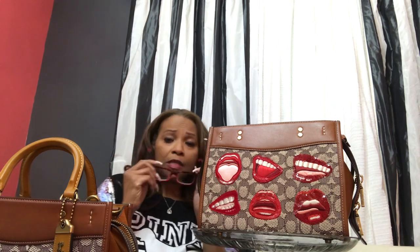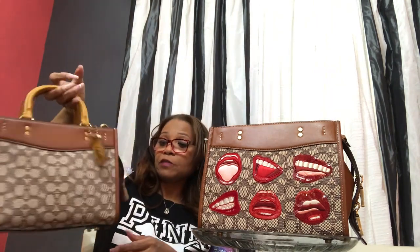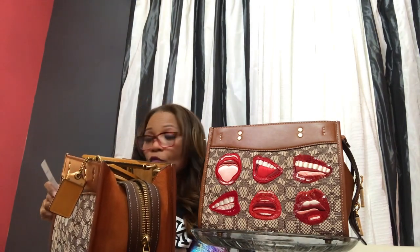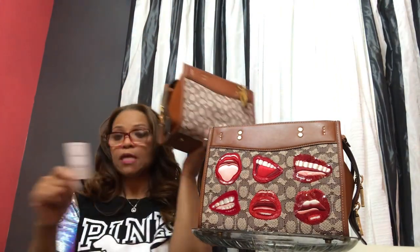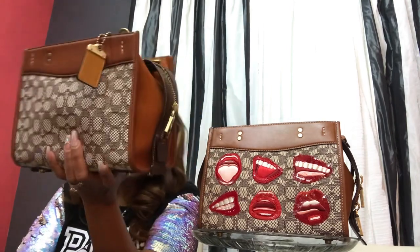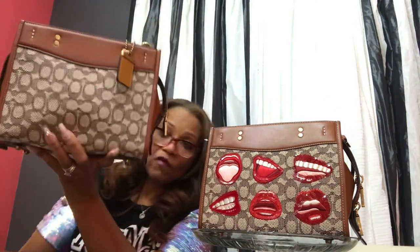The first thing I want to do is give you the style numbers for both of the bags. The Tom Wesselman bag, which is this one, is style number CA-119. And the signature Jacquard without any embellishments is C6444. Its official name from the Coach tag is the Signature Textile Jacquard Rogue 25, style number C6444.